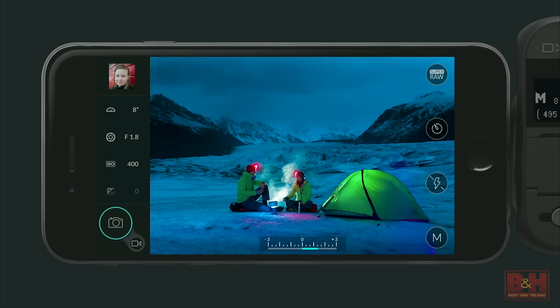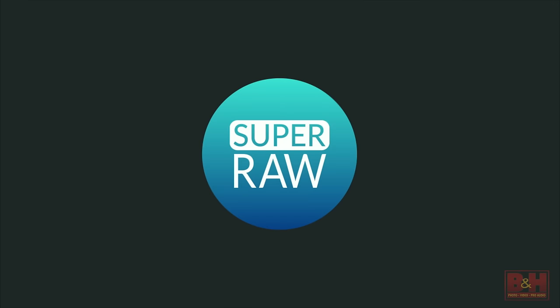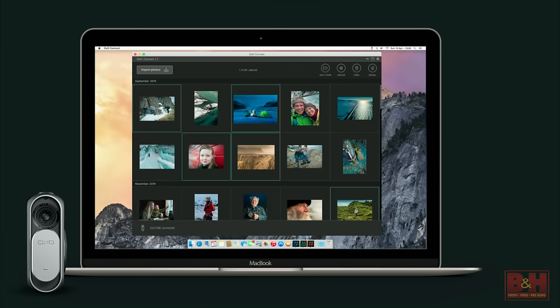There's another format called Super RAW — an innovation developed by our image scientists. When you engage Super RAW and depress the shutter, instead of capturing one RAW, you're actually capturing four full-resolution RAWs in very quick succession at the same exposure — it blasts off four RAWs at full exposure. It's not like HDR where they're bracketed differently; they're the same exposure. We then use the very latest spatial and temporal noise reduction to remove the noise, analyzing thousands of neighboring pixels and also looking at noise between the images themselves. Super RAW image processing is accomplished on the companion desktop software, which runs on both Mac and PC.